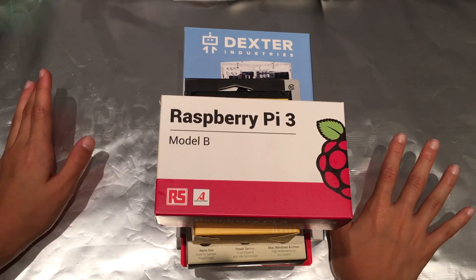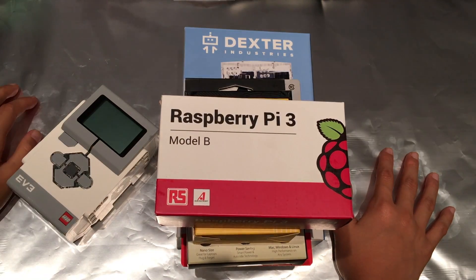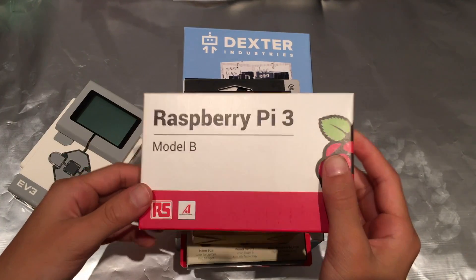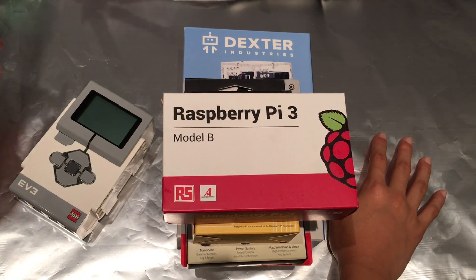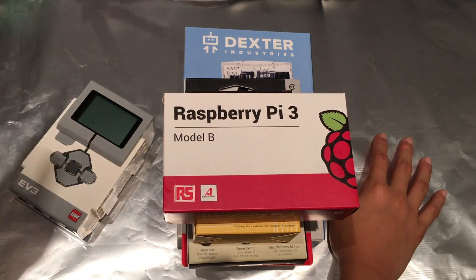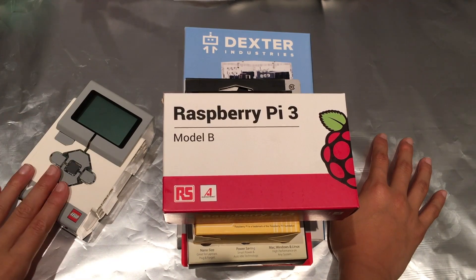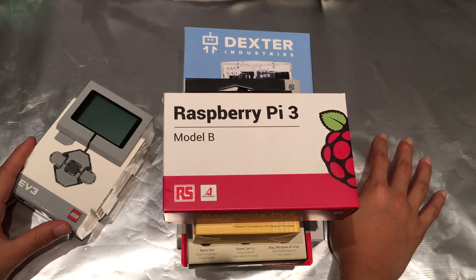In my last video about my Rubik's Cube solving robot, I used the Peabrick to download Mindcuber's software and make a Rubik's Cube solving robot. For this video, what I want to do is actually use a Raspberry Pi as the motherboard because I can use Scratch, which is a programming language I know, to make a Rubik's Cube scrambler instead of downloading someone else's software. Also, if I wanted to program using the LEGO Mindstorm approach, I would have to use the LEGO Mindstorm program instead of Scratch, and I'm more familiar with Scratch than I am with the LEGO programming.